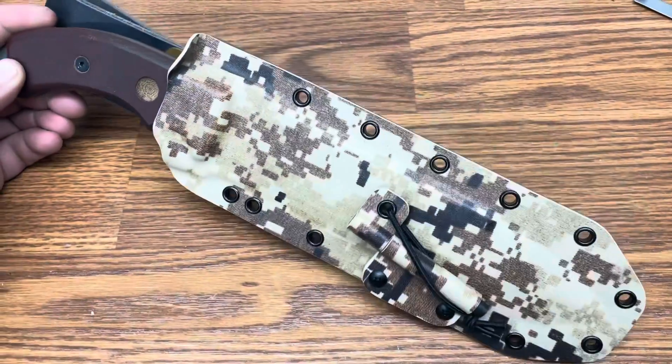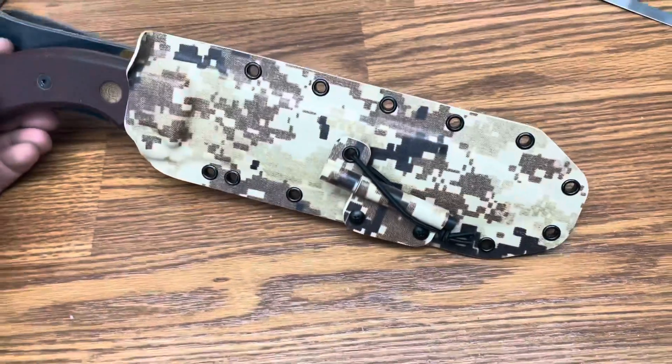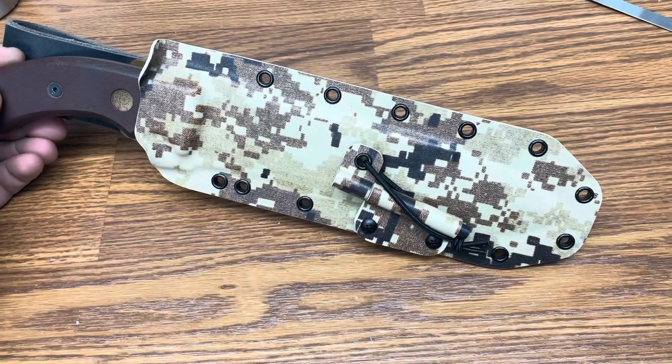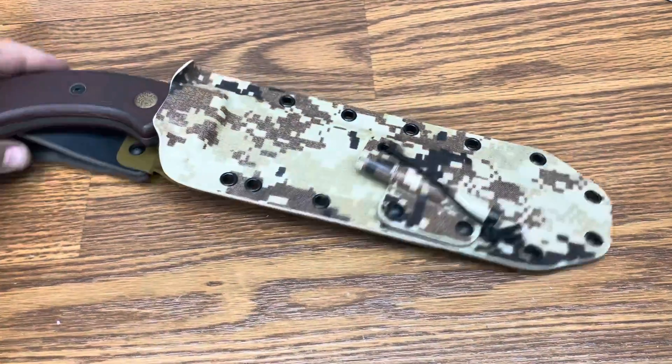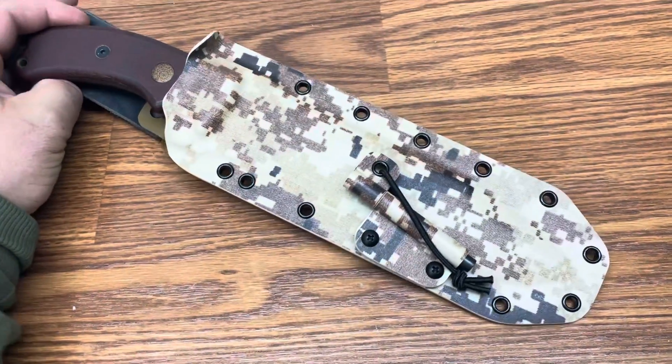Hey guys, this is Matt with Grizzly Outdoors. Just finished up a Topstahoma field knife sheath. This is in Desert Digital Camo with a leather belt loop and fire steel in the front. That's a pretty cool pattern.